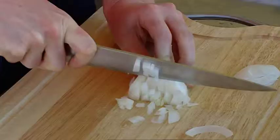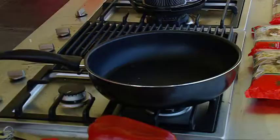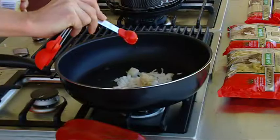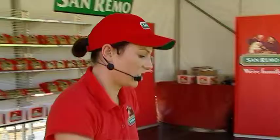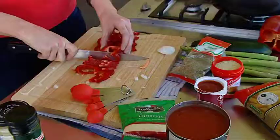So we'll get the pan hot first with a little bit of oil. We're going to chop some onion up. So I'll add some onion and about a teaspoon of garlic. I'll just add the chicken into the pan and we'll cook this for two or three minutes just to get it browned. And while it's doing that, I'll just start to chop up some of my vegetables.